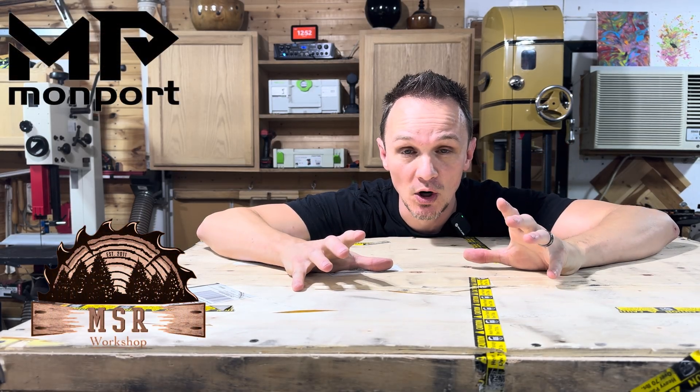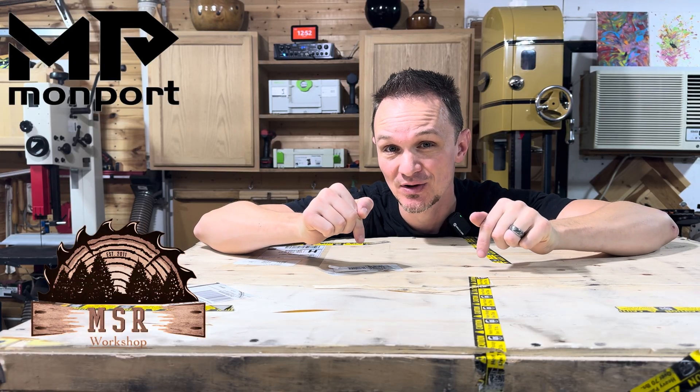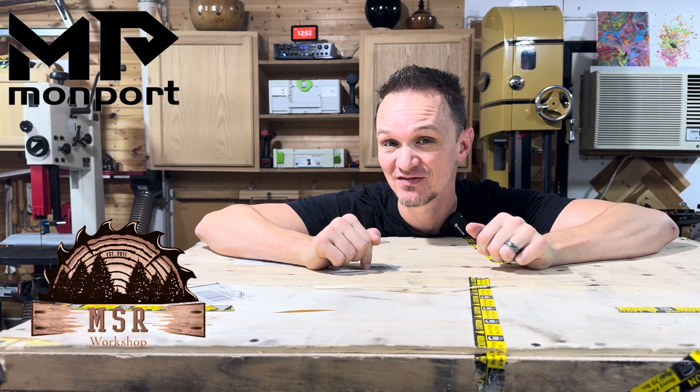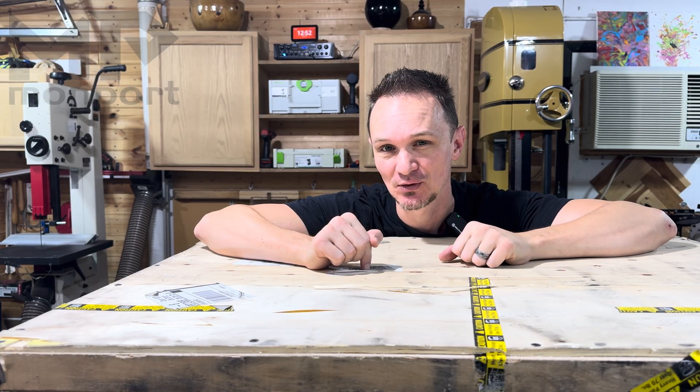What's up guys, welcome back to the MSR workshop. I am going to be doing an unboxing of a great big desktop laser that Monport was kind enough to send to me for review. I think you guys will like this one so stick around.